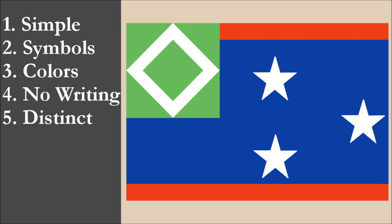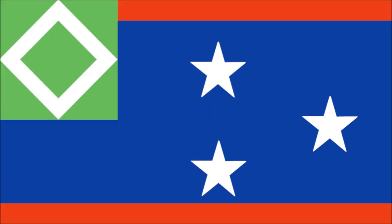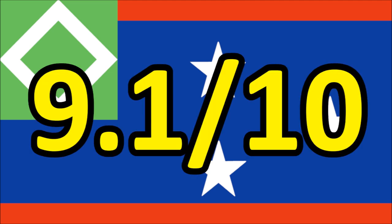So now we've reviewed the flag on each of the five principles. We're going to add the scores and divide by 5 to get the average. So for Belly Bean's Flag of Conterra, we get a final score of 9.1 out of 10.